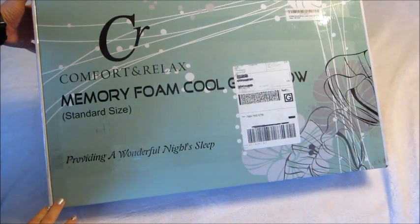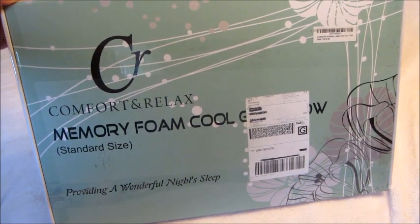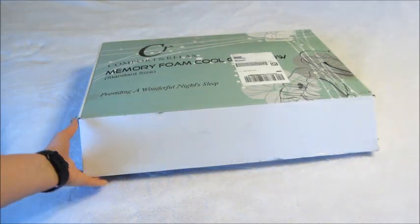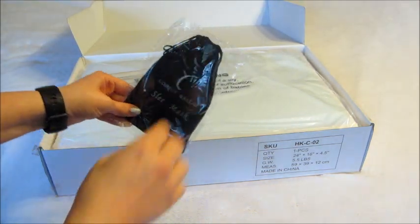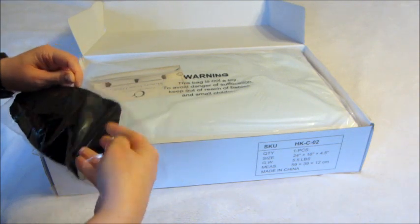Hi guys, welcome back to my channel. Today I have a review for this memory foam cool gel pillow. I absolutely love a cold pillow — I'm not sure what it is about a cold pillow, but I can sleep so well if my pillow is cold. I'm a huge fan of this pillow. It's reversible and I'll show you the two different sides here in a moment.